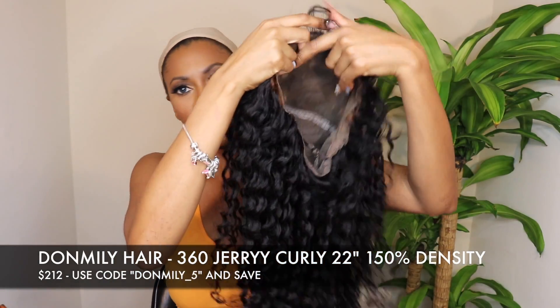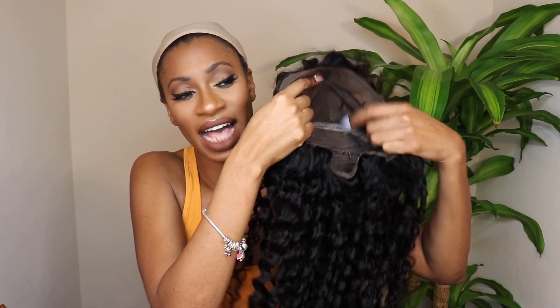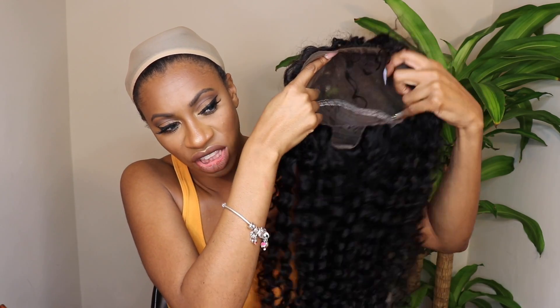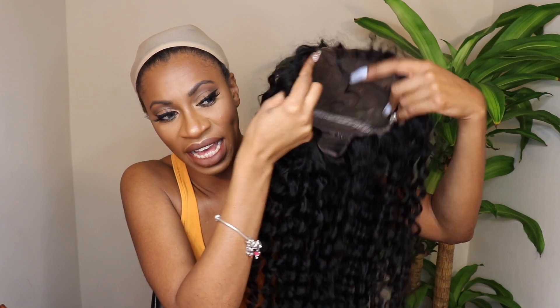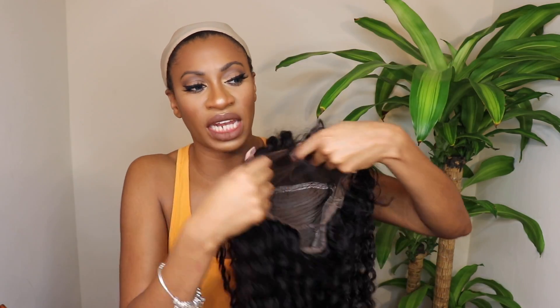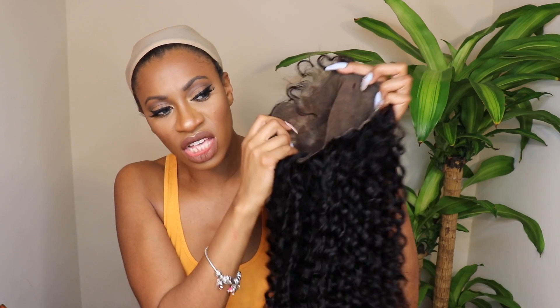This is what the unit looks like — it is a 360 wig, so it has lace all the way around. I did cut the lace. It has a lot of parting space; I feel like this is probably a 13 by 6 or even a 13 by 8. The wig is 22 inches long and it's super pretty, really curly. I did bleach the knots, and I did accidentally put a rip in the lace. Be careful — the lace is thin, which makes it less visible, but it can tear.